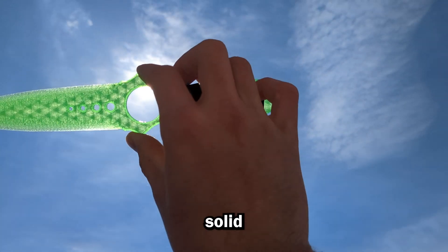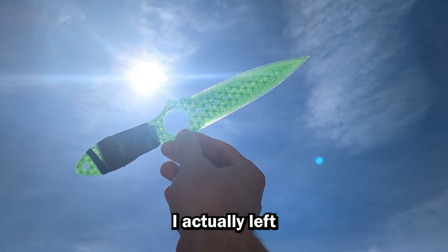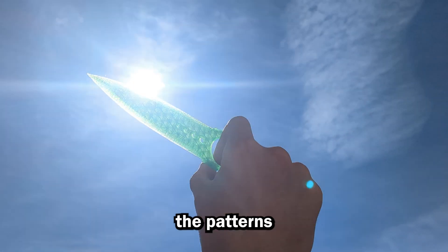Normally I like to print these gem knives solid with the transparent filament, but since this knife is so wide, I actually left the infill inside, so you can see the patterns when you hold it up to the light. Let me know if you think this looks good or awful.